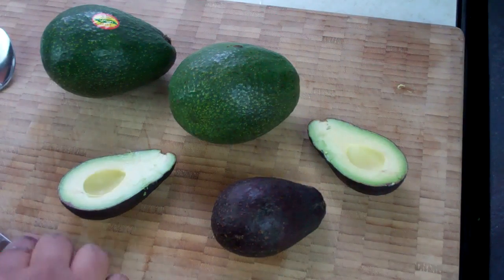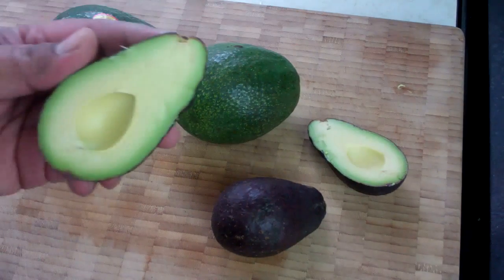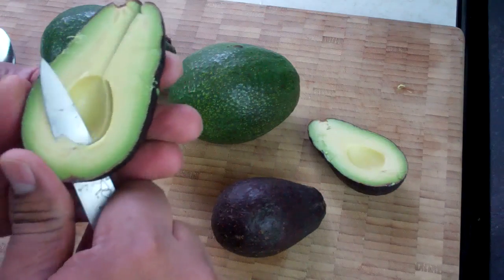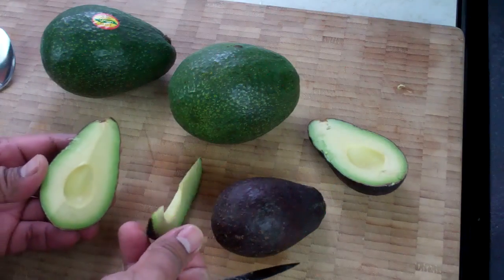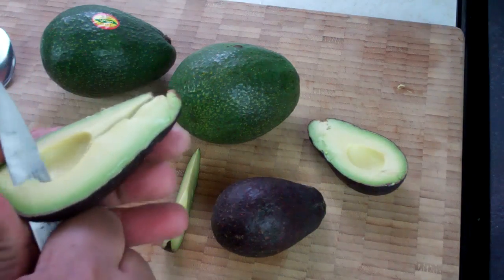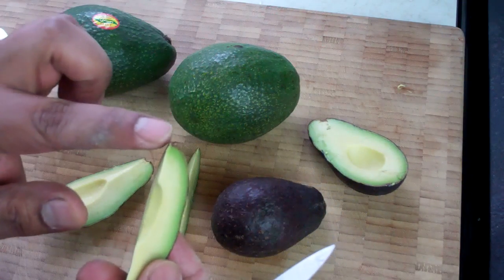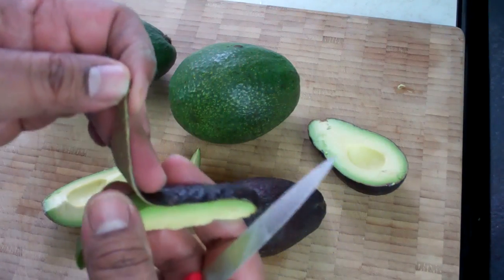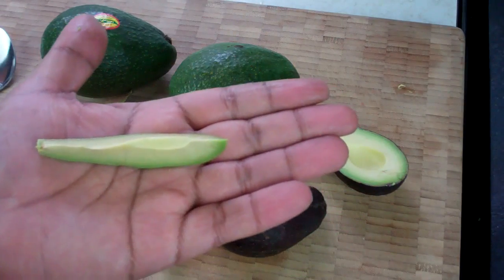As far as removing the skin of the avocado, you have a couple of options. Old school in the Caribbean, what we would normally do is cut it into segments like so — a nice thin segment. At the pointy end, you would just peel back like so and remove that skin. There you go — you've got a beautiful piece of avocado.